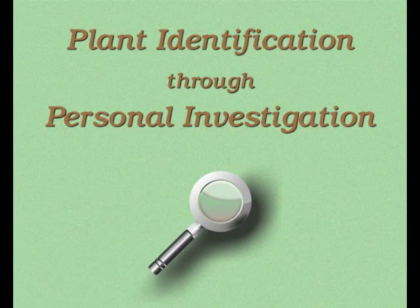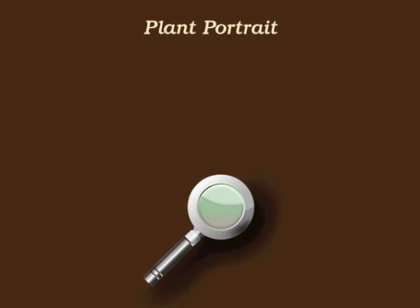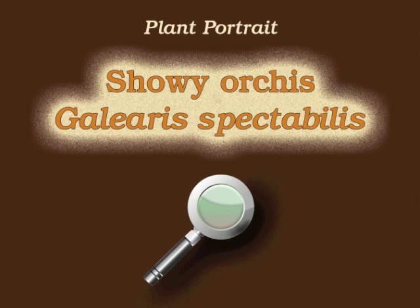You're watching Plant Identification Through Personal Investigation with Angeline Whitmire. This plant portrait is for Showy Orchis, Galearis spectabilis.